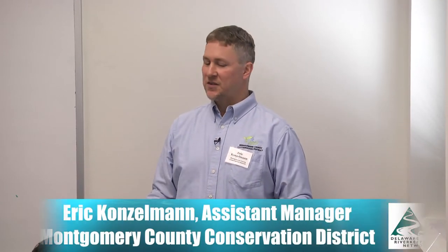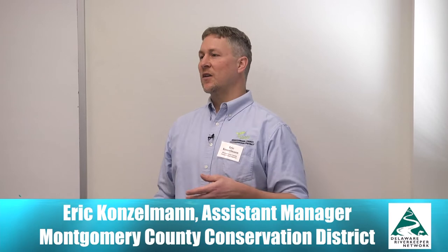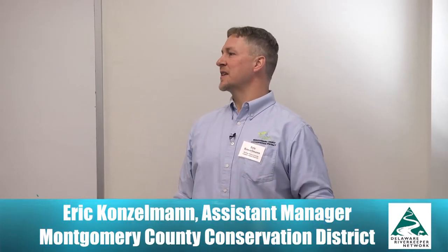My name is Eric Konzelman. I'm the assistant manager at Montgomery County Conservation District. I've built a lot of rain gardens over my time, and I'm going to share some of my experiences with you. I've inspected and reviewed even more.